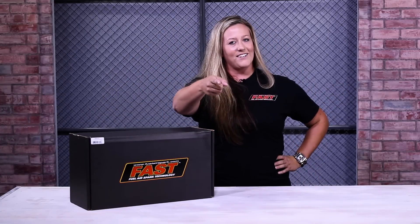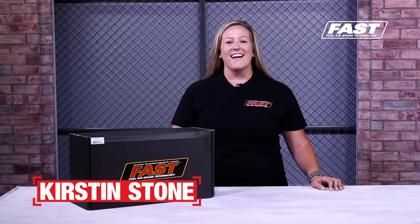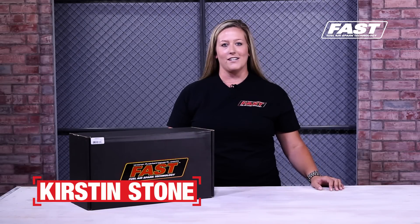What's in the box? We're about to find out. Hi guys, I'm Kirsten, and today we're gonna take a look at what comes in the box for the FastEasy EFI 2.0 self-tuning fuel injection system.